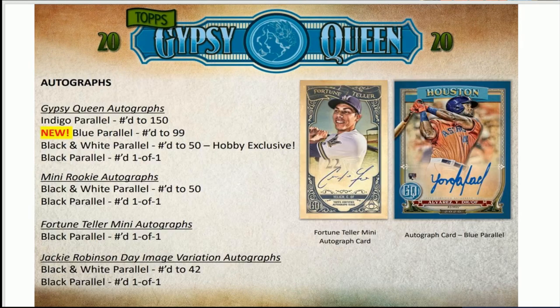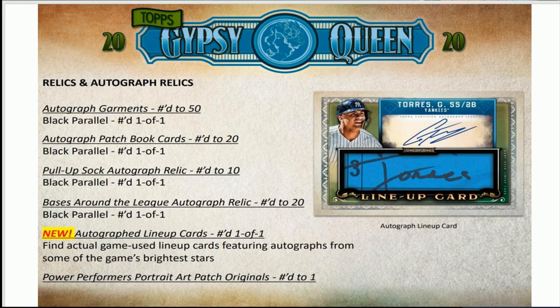If you do a break with me, I have the big top loaders for the box toppers, so you'll get those protected. I just don't have the outer team bag for them, so you've got to deal with the table setup. I do send those out well-packaged — nothing's ever happened with them.